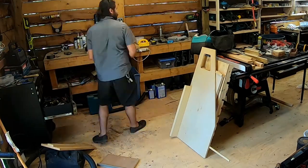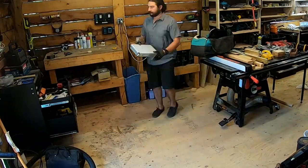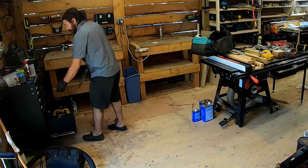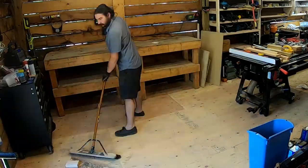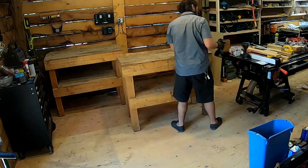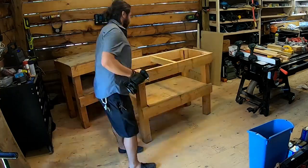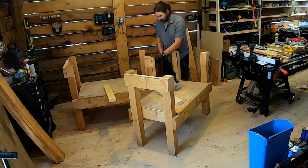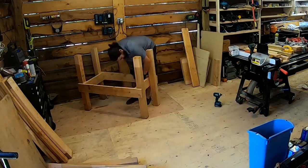I'm cleaning and organizing the shop, going back and forth moving piles onto the saw stop and these benches. Looking at these benches, I'm thinking it would be better to have one nice big bench on wheels instead of these two small ratty ones. So I took them apart and figured I could reuse the wood to make a larger, nicer workbench.